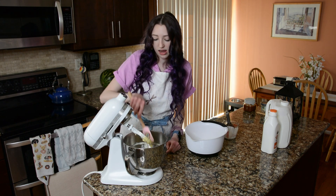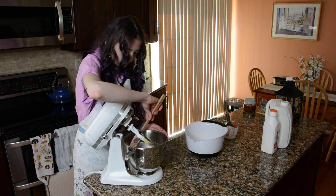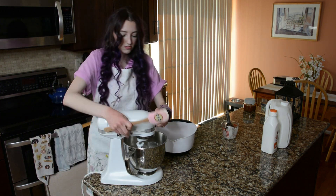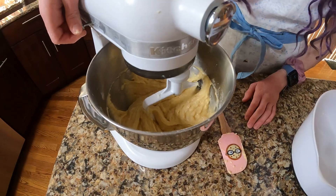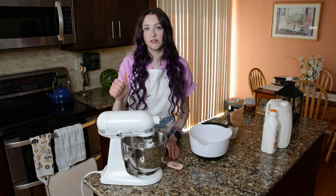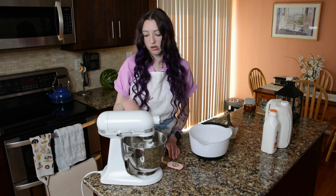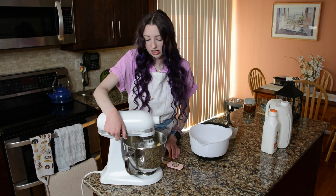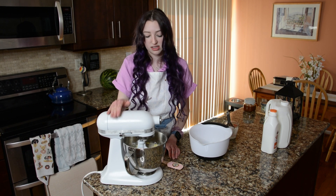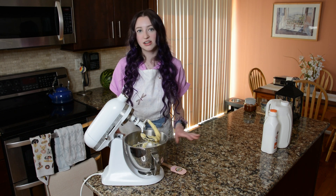Make sure to scrape down the paddle attachment and the sides of the bowl so that everything gets evenly mixed. The pattern is: flour, milk, flour, milk, flour — and once everything is in the bowl we're going to mix it on low speed just until everything is well combined. Make sure there are no clumps of flour, but don't over-mix it. Once your batter looks ready it's time to portion it out in your cupcake trays and bake.